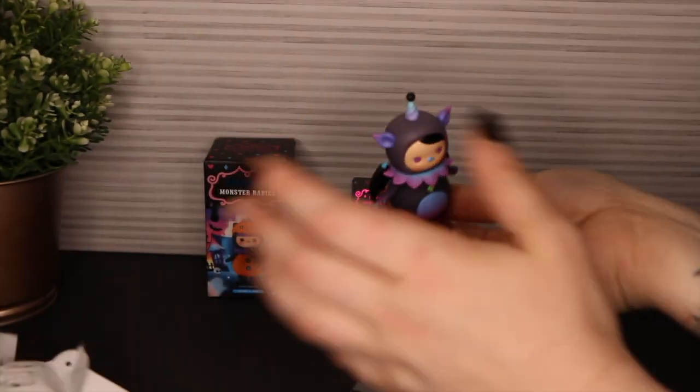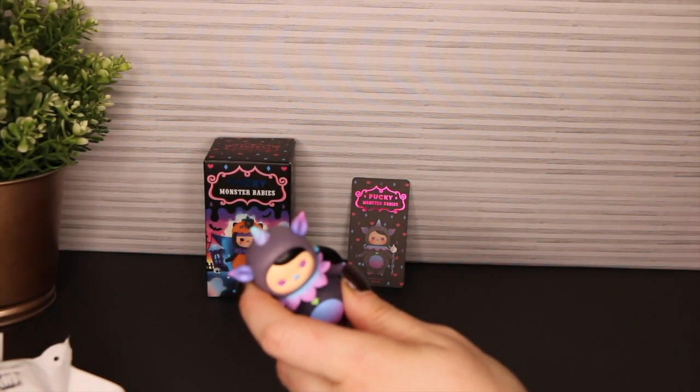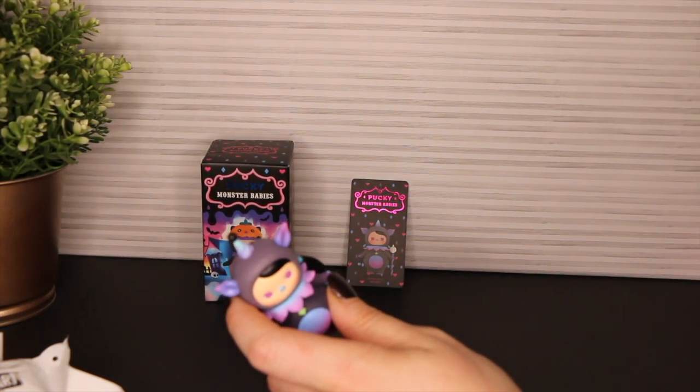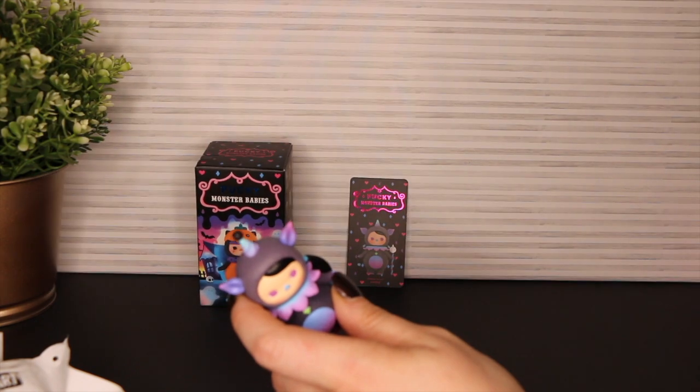Whoa! There goes my background. Dun-dun-dun! Very cold. It's gonna look crooked AF for a bit, but whatever — it's fine.